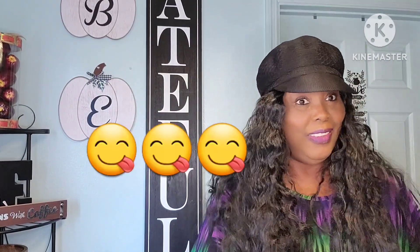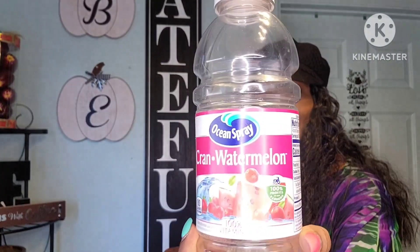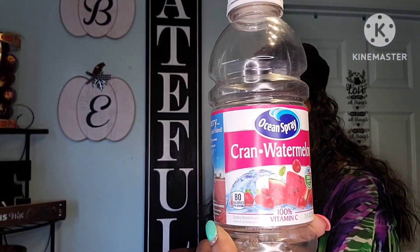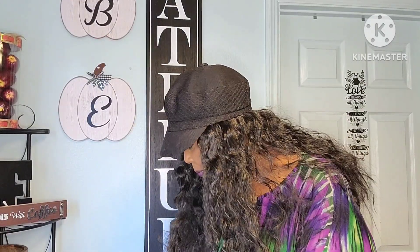I just finished all of my Super Berry Power Blasts — one, two, three, four, five — I drank all five of these. I love that stuff. Also my Ocean Spray Cran-Watermelon — love it, love it, love it. Name brand, I love that stuff.